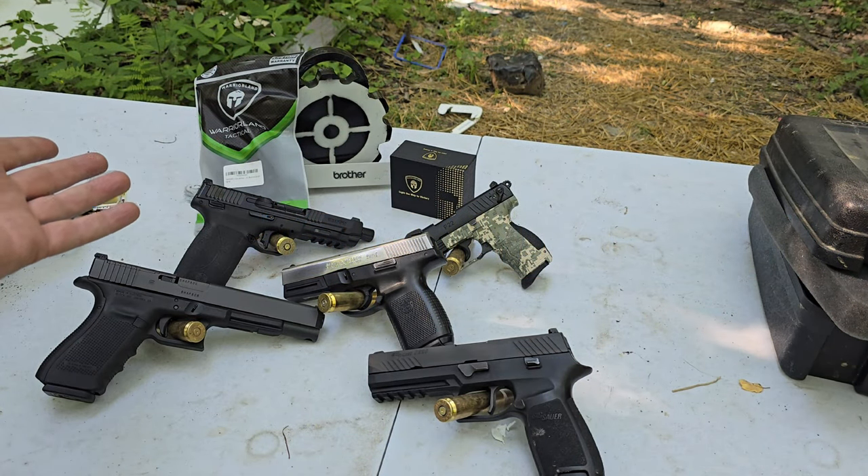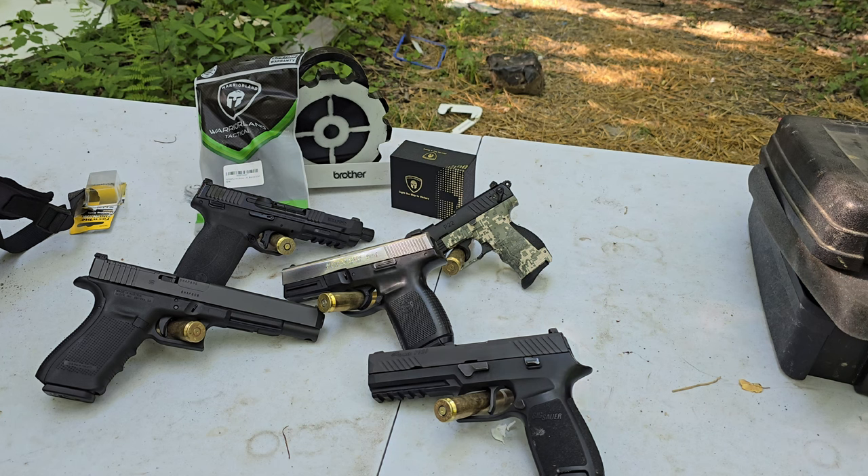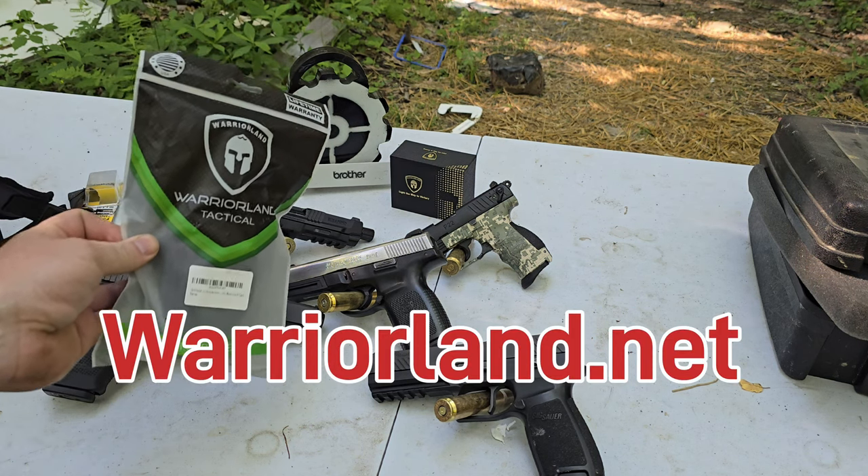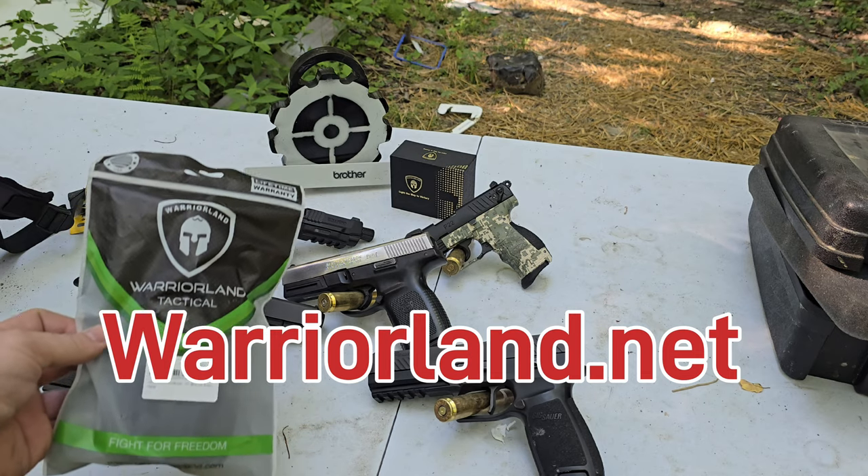This video is actually brought to us by somebody other than myself — finally, thank God. The people at WarriorLandTactical.net reached out to me a couple weeks ago or so.